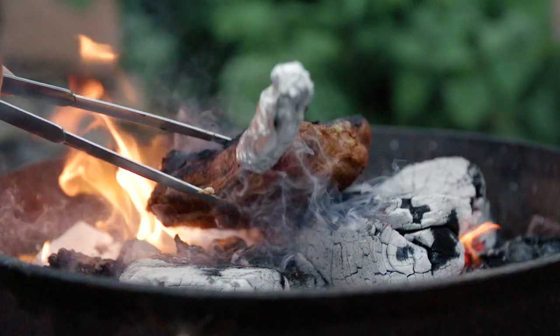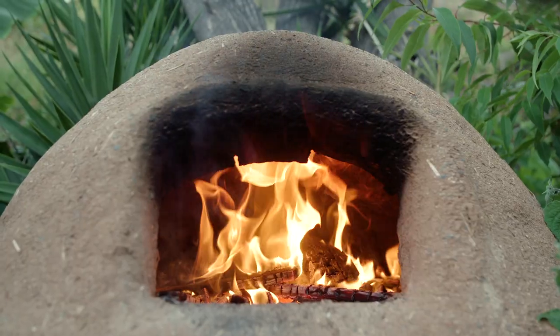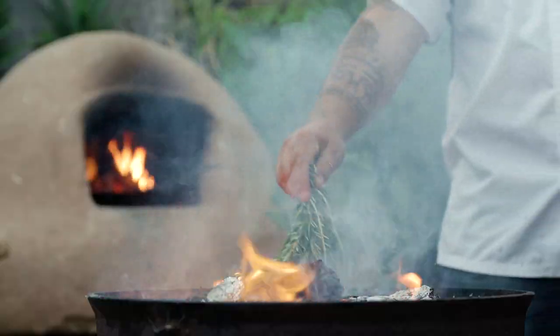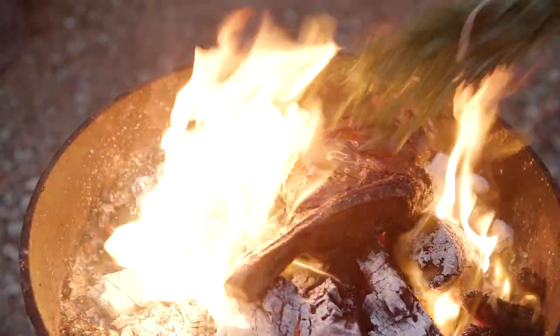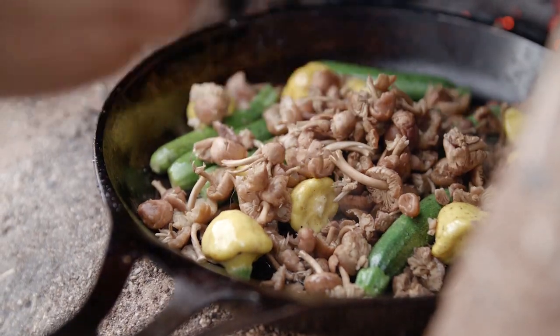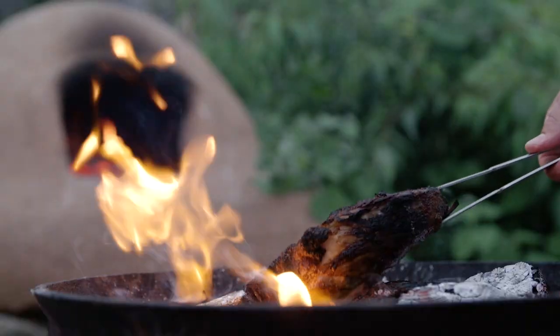I call this dish caveman ribeye. I cooked the steak directly on the coals, which is an old technique I've never done before. I really wanted to push myself to be a better cook, a better chef, and also utilize sous vide to incorporate some modern technique, because that's who I am as a chef.